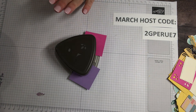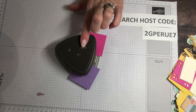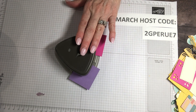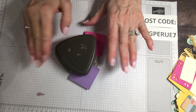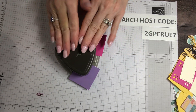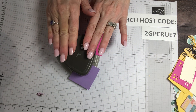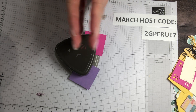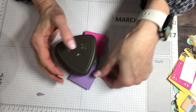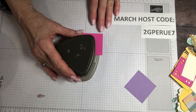This is a cool punch from Stampin' Up! I want you to watch because the tools like this punch that I'm going to show you throughout the video, you can order from me. I'm an independent Stampin' Up! demonstrator. Anything you fall in love with, I'll show and tell what it is, I'll try to remember the names, and I'll put all the links in the description section. However, if you already have a demonstrator, please stay loyal to them. If you don't, I'm your gal.